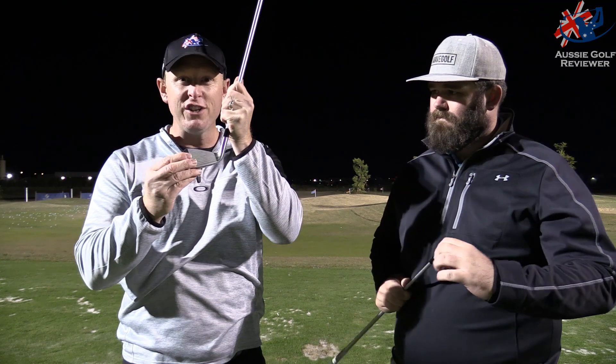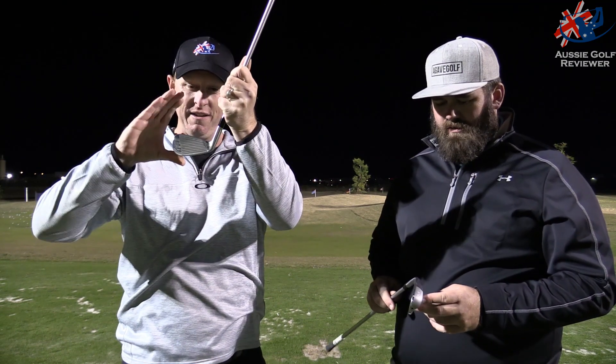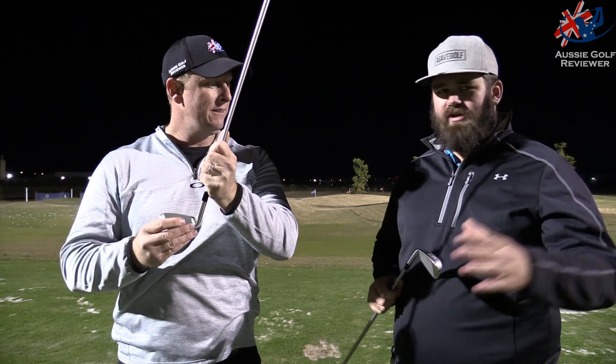If you could have a forged version of this Mizuno, I'd be all over it. It's a lovely profile, it complements the rest of the irons really well — how the irons get smaller and smaller as you go longer. The whole progression of the MP18 set is fantastic, and this sits perfectly in the long irons.